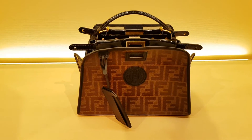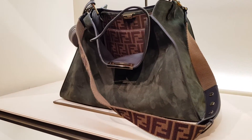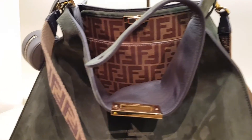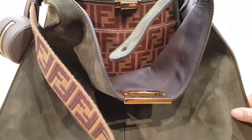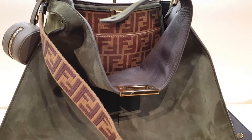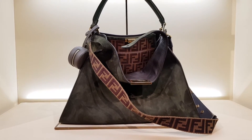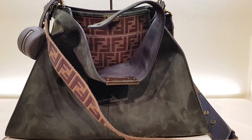And then there is the Zucca monogram version. Another version this time in olive green suede with the Zucca monogram inside and the strap. This is very exciting. You're welcome.